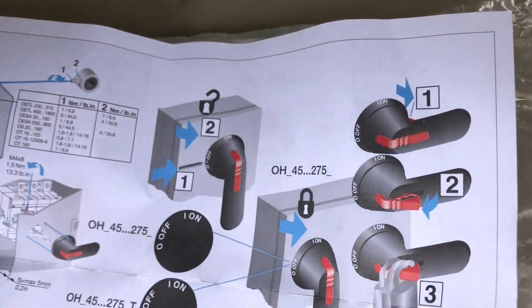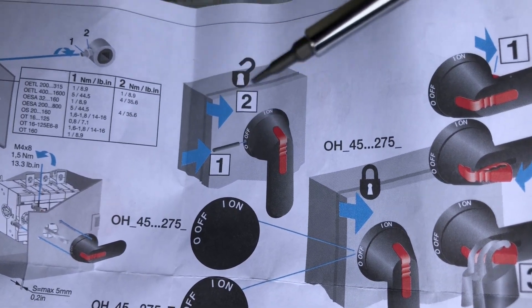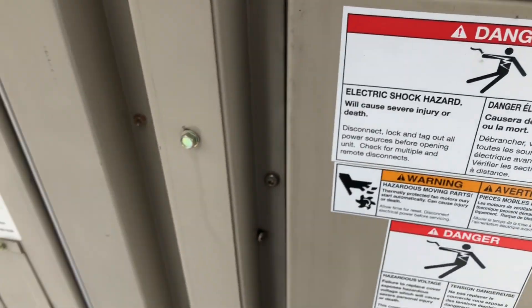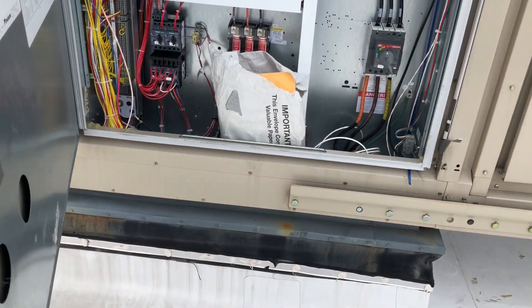It shows you here in the paperwork, right on the side here, between the 'on' and the 'off'. You just push something in — like a little control screwdriver — right in here, pushes it in, opens it up, and there you go. You're in.